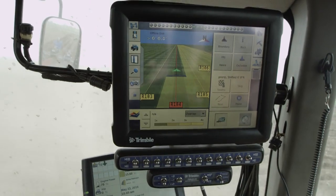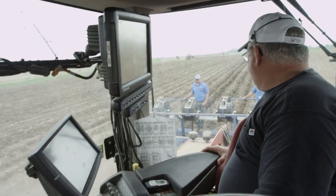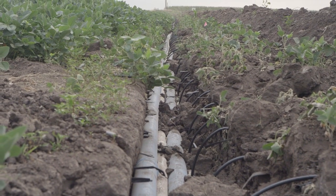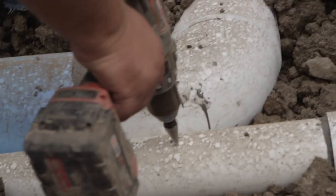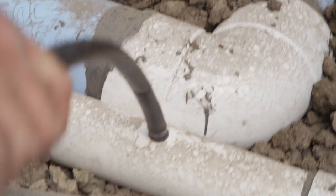The GPS on the tractor ensures that we stay in our rip lines and that our tape is where it needs to be. The next step will be to come in with a trencher and trench the holes for the sub main lines. We will dig out where every tape is, dig a little shell, and proceed to drill a hole in the pipe, put a gooseneck riser made out of hard tubing and tie into that tape line.